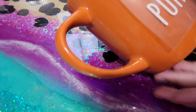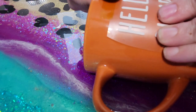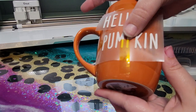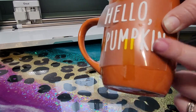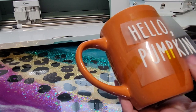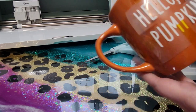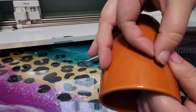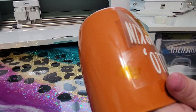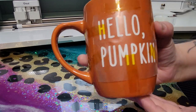This is where I want my design. I use my heat resistant tape and just tape it onto the mug to hold it in place while it's being pressed. When you're working with words like this, you'll notice when you bend it, it doesn't really go flat on the mug at the bottom. What I like to do is cut a slit in between my words so I can form each one a little bit better. So I press that down and tape that little section — you can see how it's actually adhered how it needs to be now.